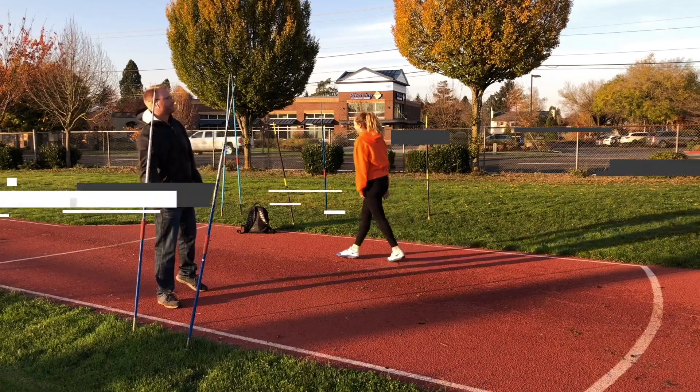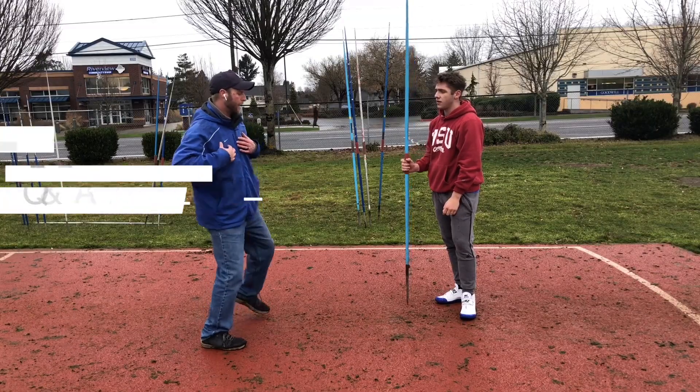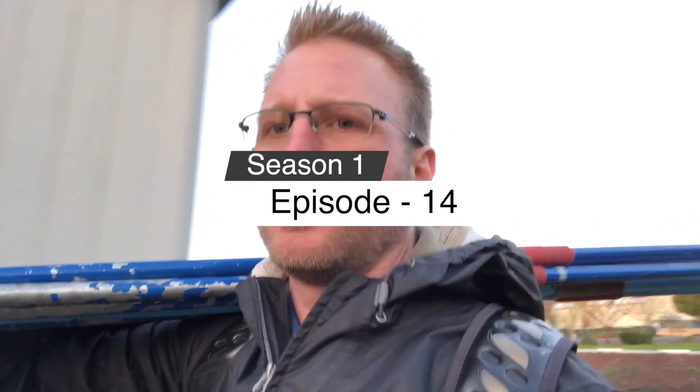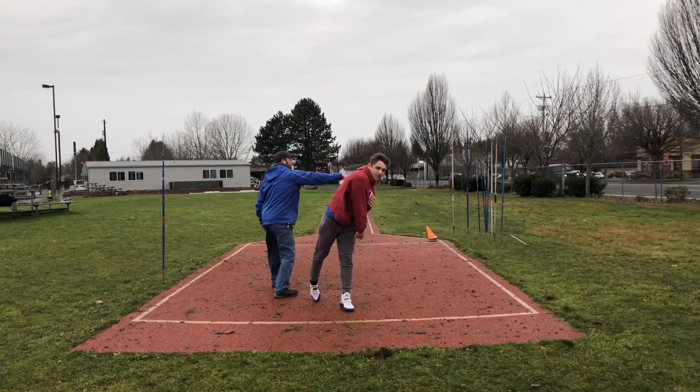Hey, welcome back. Today I'm going to go over another Q&A session. Today's question is from Alan. He's a Masters Javelin thrower, and I got to meet him when I went to the USA Masters Championship. Great guy, really a great javelin thrower.